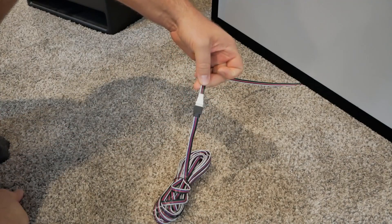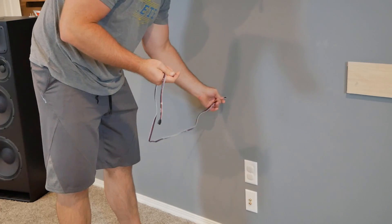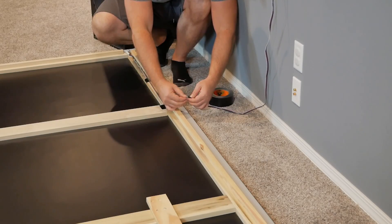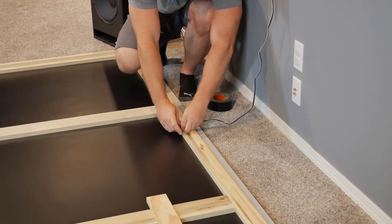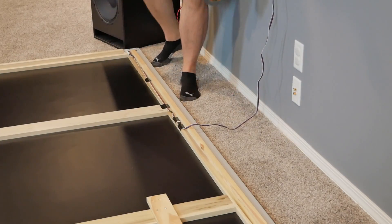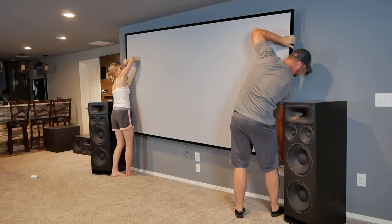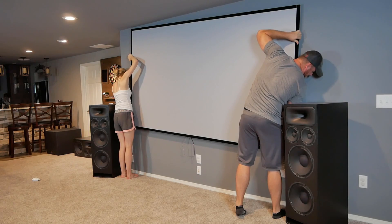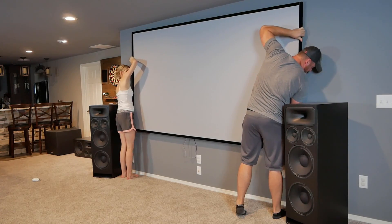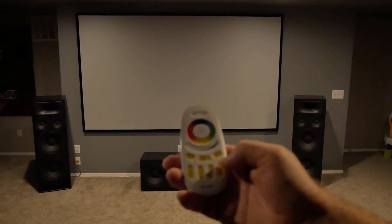The extension wire I got already had quick-disconnect plugs, so no more soldering was needed. No one likes seeing wires, so I routed them through the wall to where the rest of my AV equipment is located. Connecting the LED controller box is pretty self-explanatory, but here's a quick look at how the wires are connected. After my wife and I awkwardly took too long to find the correct mounting point, it was finally time to fire it up.